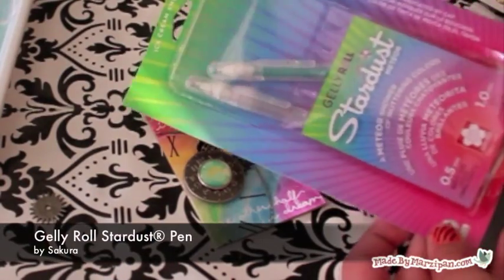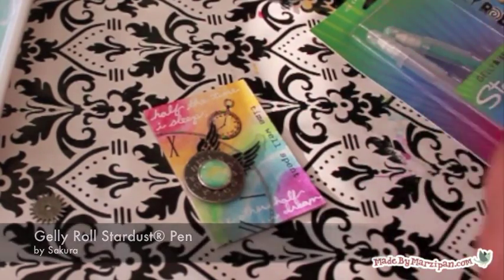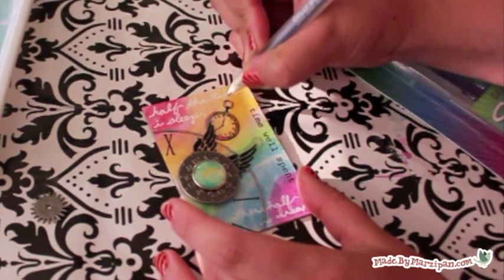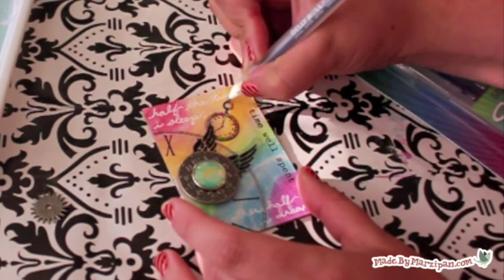This rub-ons clock could use a bit of sparkle as well, so I'm coloring it with the Jelly Roll Stardust Pen. And of course, I have to use my signature sprinkle of aqua glitter.